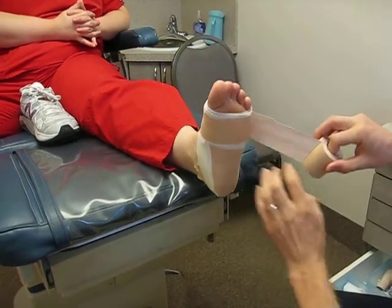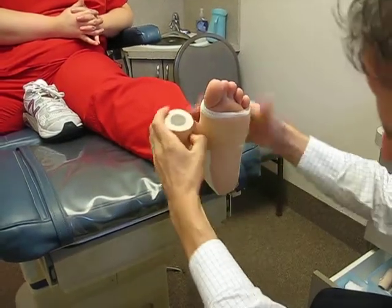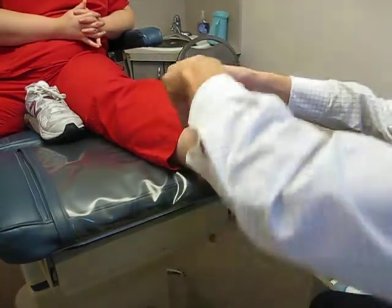You have to be careful with this one not to do it too tight. You can create an effectual tourniquet if you're not careful.